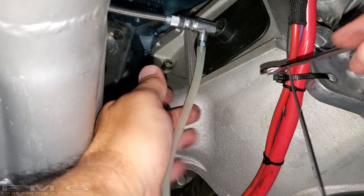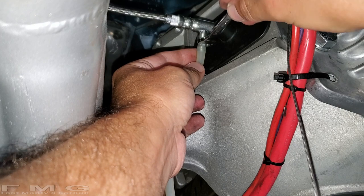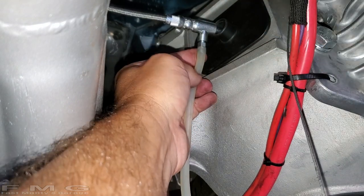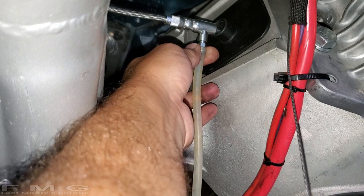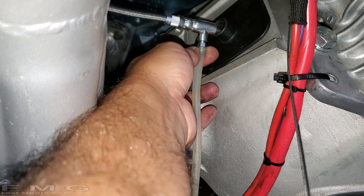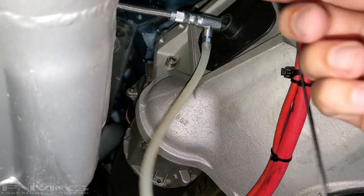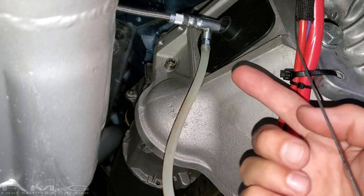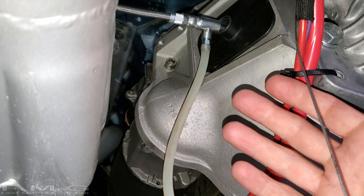You don't have to use this setup — you can just put a drip bucket and watch it come out. But now go get a partner and someone's going to have to start pushing the clutch pedal for you. I got to go track down my wife. I'll be right back.